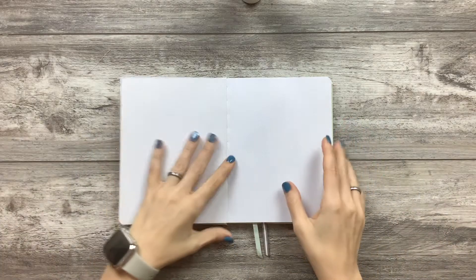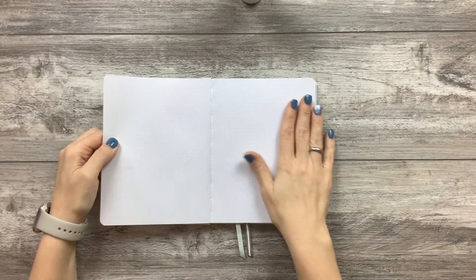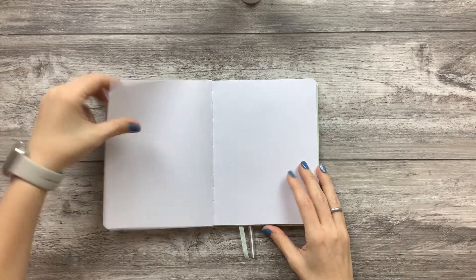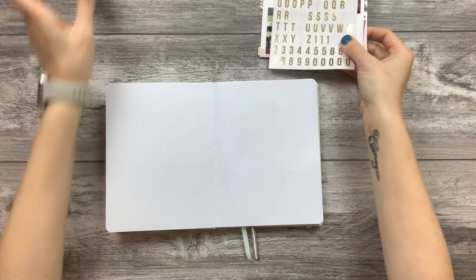So with that in mind, I'm going to do the third and the fourth on these two pages. These journals are sewn — it's why they handle so well being stuffed. Some days I'll hope to do watercoloring and things like that; other days it's just going to be sticking glue and story time.